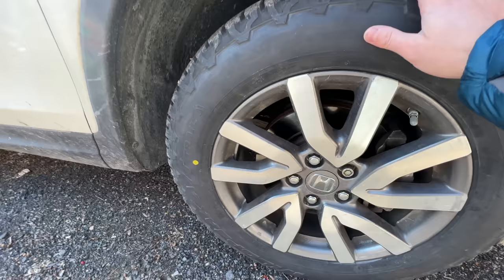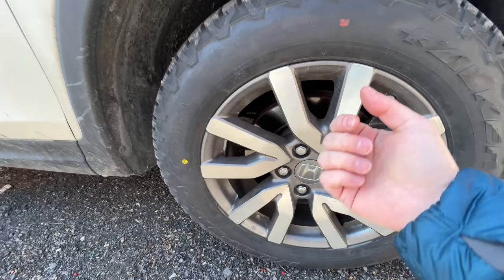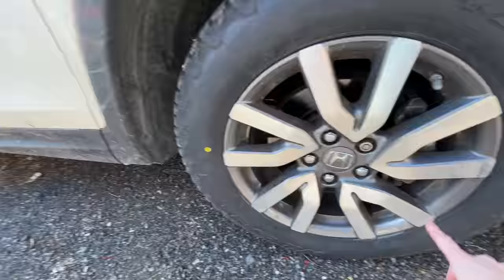Here's the final tire. The yellow dot is at least about a quarter turn off from the valve stem, and then we have the red dot right here. This rim does not have any machined markings on it indicating the heaviest, lowest, or out-of-round points, but sometimes you'll see just a little circle about this size machined into a rim that indicates that position.